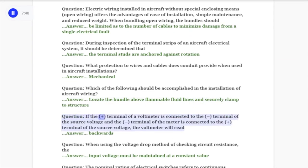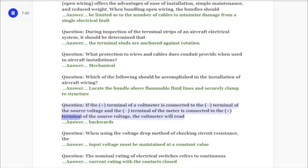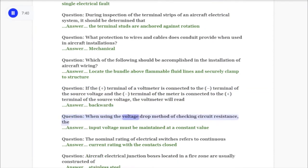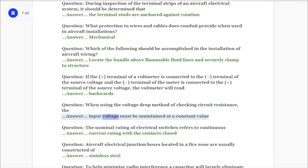Question: If the positive terminal of a voltmeter is connected to the negative terminal of the source voltage and the negative terminal of the meter is connected to the positive terminal of the source voltage, the voltmeter will read answer: backwards. Question: When using the voltage drop method of checking circuit resistance, the answer: input voltage must be maintained at a constant value.